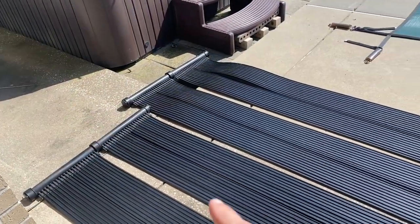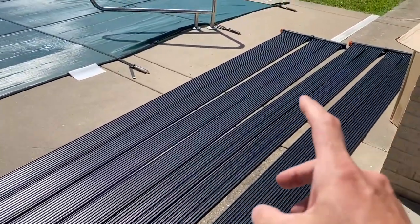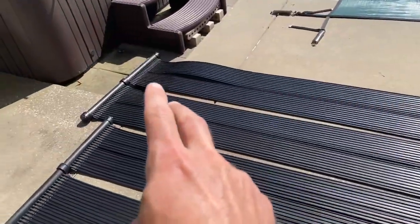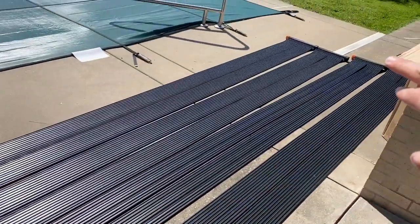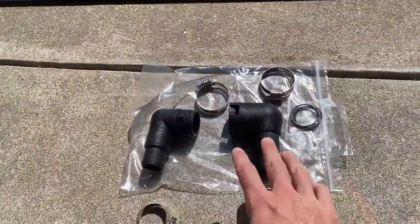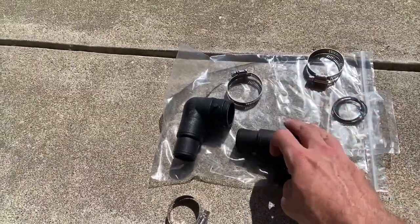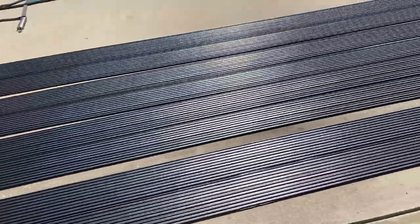The kit comes with two sections that are 20 feet long. The water will go into one section and run down to the other end, then go into the other section and run down to the other end and back to the pool. It also came with an in and out pipe. I'm going to have to get hoses that will go on these plus some clamps — that's what came in the kit.